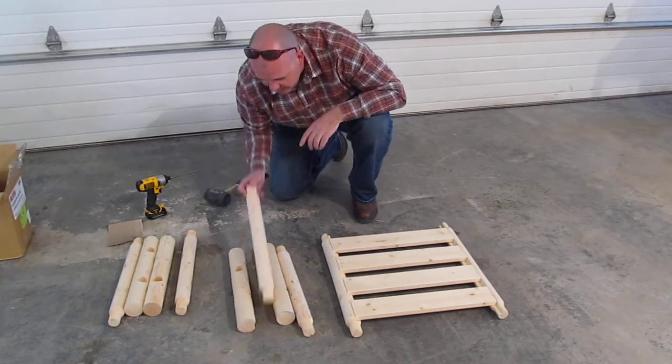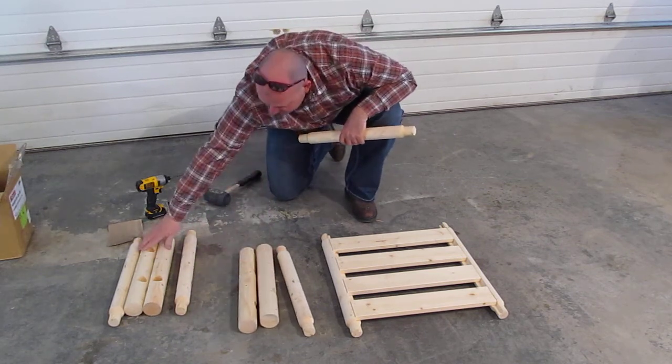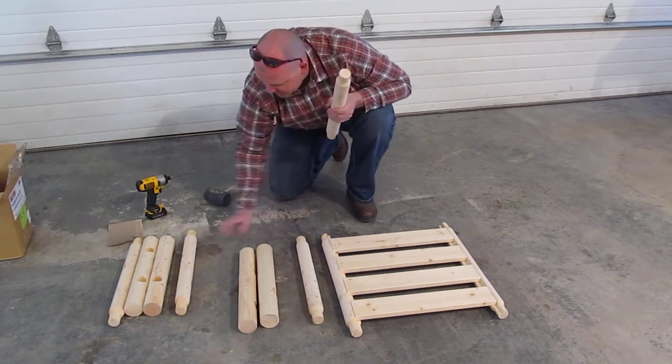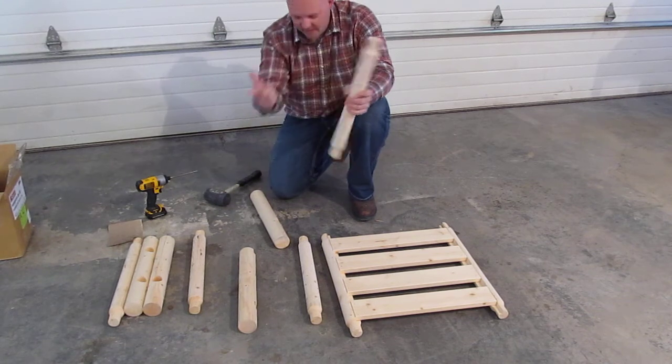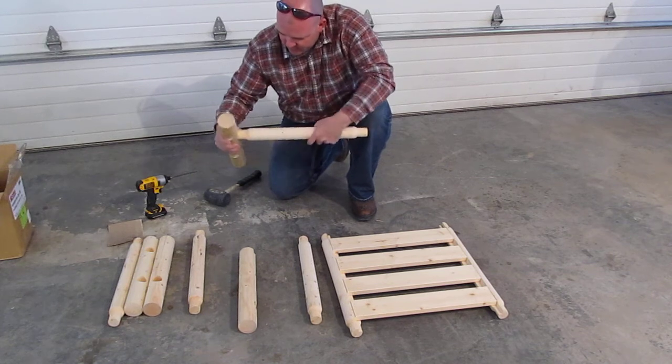First thing we're going to do - what we've got is the four legs here, and then these are the cross members that go into the bed. We've got a male tenon and then a female mortise.